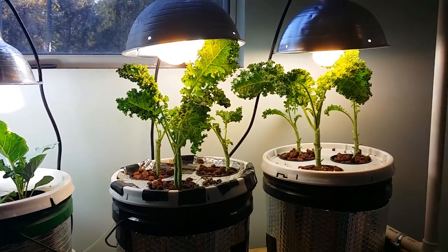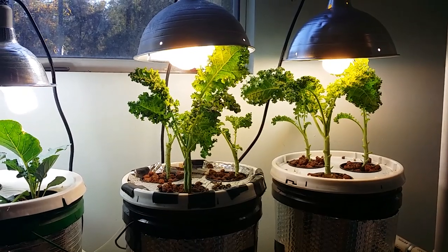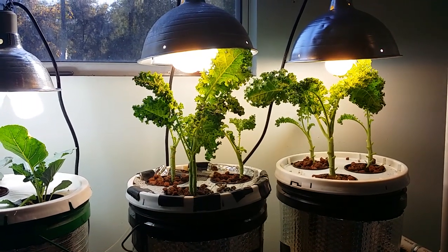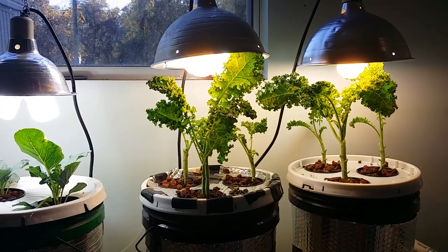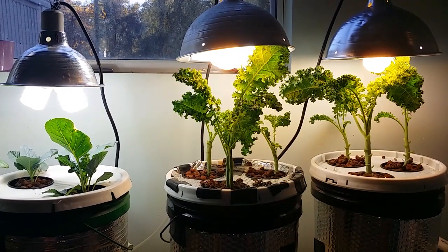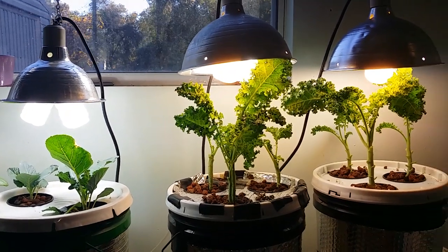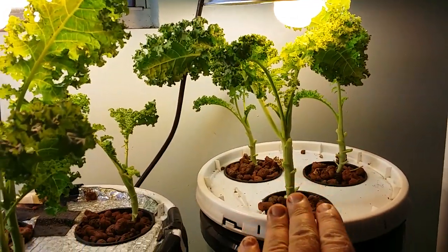Hey guys, this is an update, but I made you a beautiful video showing me cutting all the kale and weighing it out. Unfortunately I had the air pump running and when I went to listen back, you could hear the phone was close to the air pump and it was loud, so no good guys. Anyways, I want to tell you what I discovered.